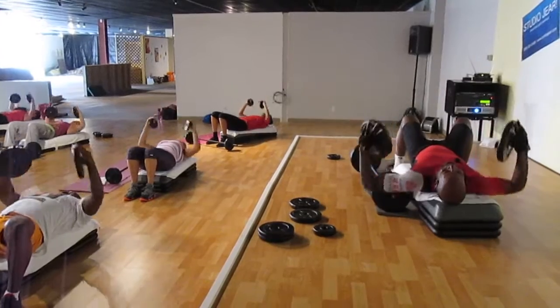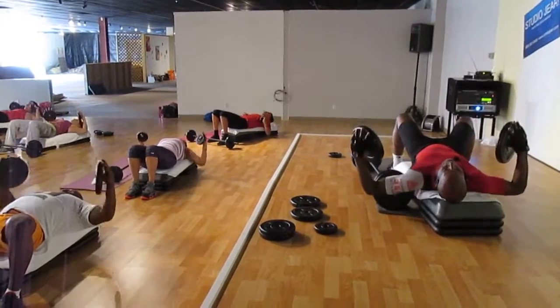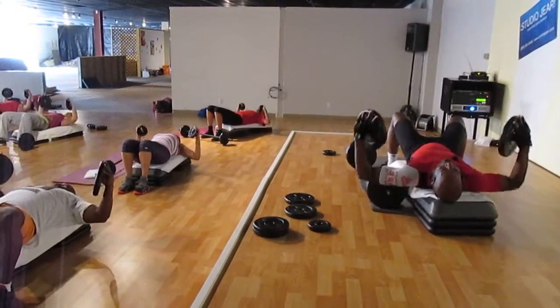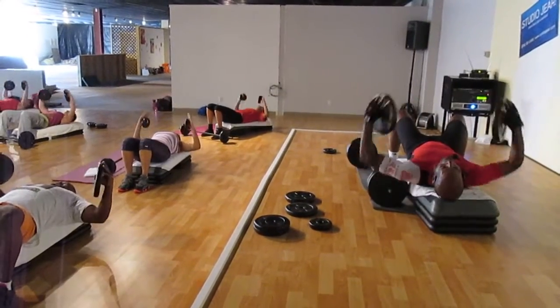And single — come on, push it. Flat back, elbows away from the body, straight out. Lock your shoulders. Four more — push.